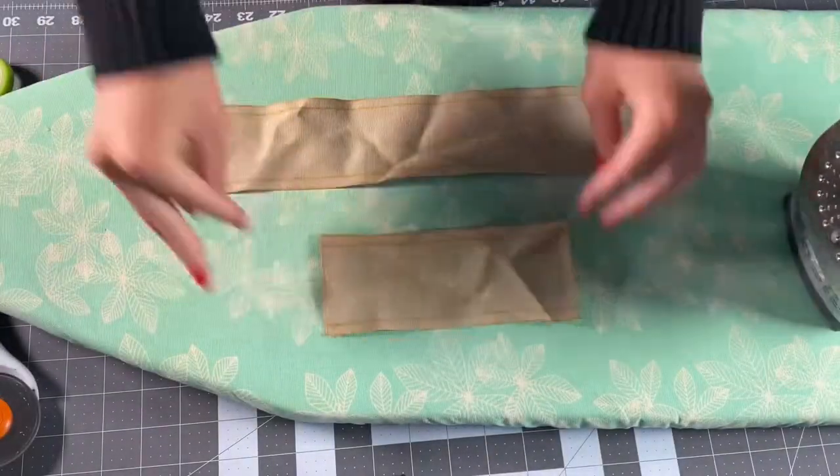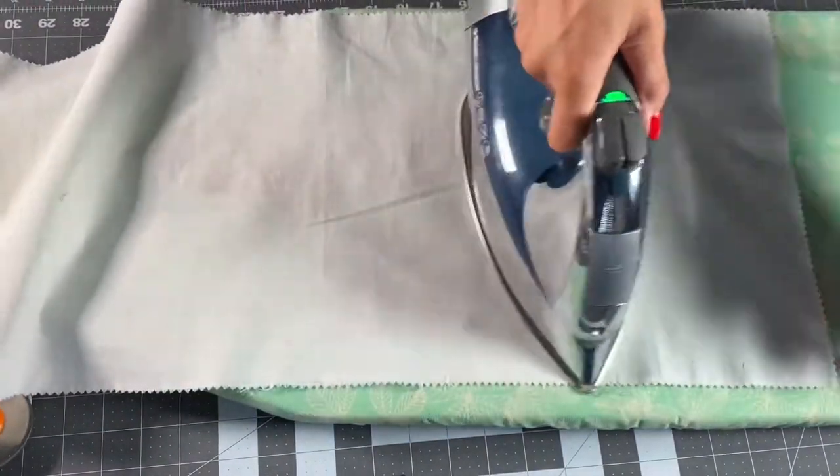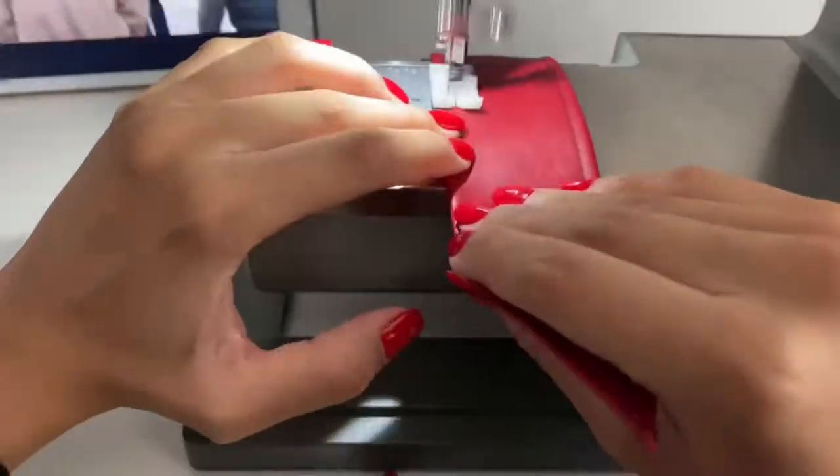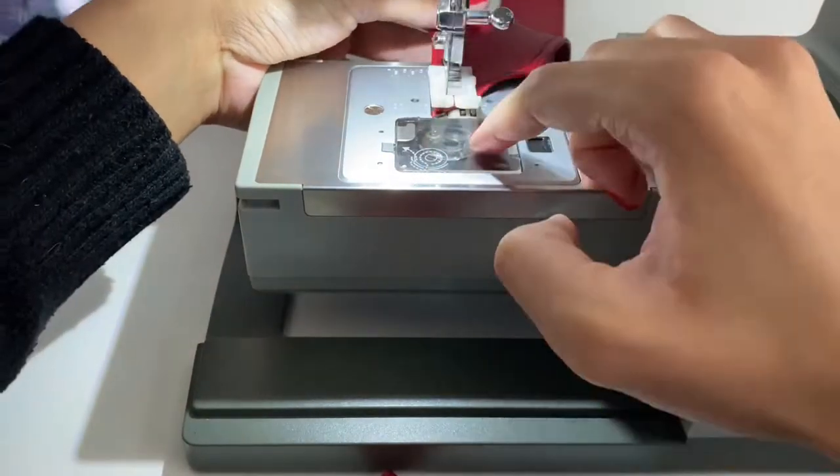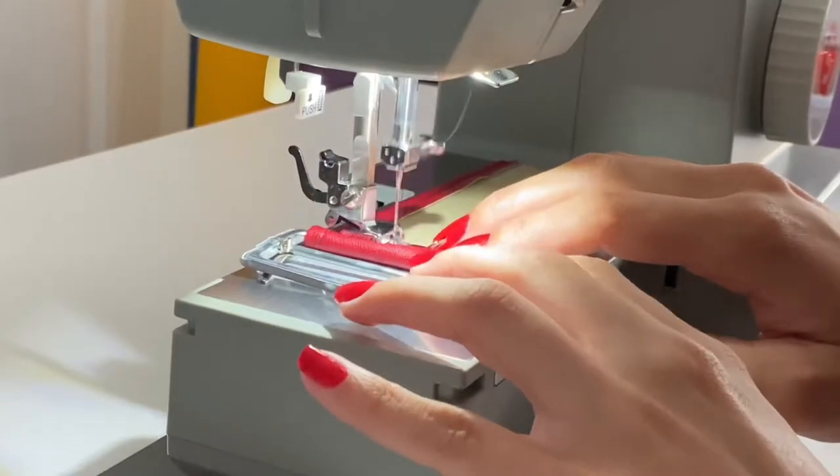Next I'm going to cut out my belt pieces and then iron all the wrinkles out. I take those pieces to my sewing machine, top stitch all the edges, and then sew in my belt buckle.